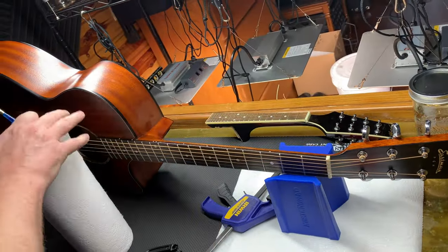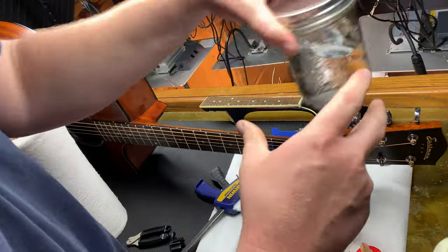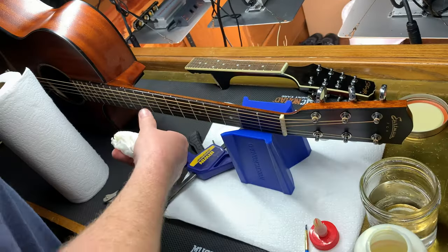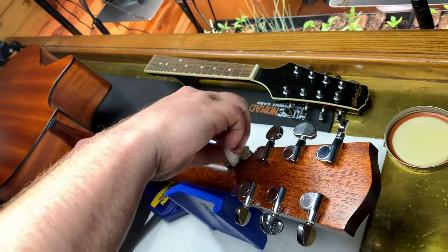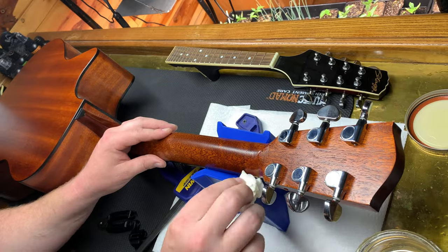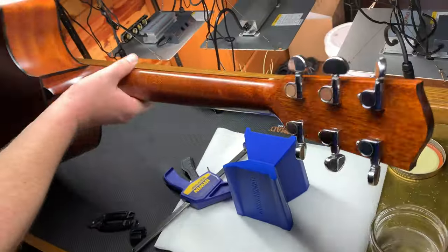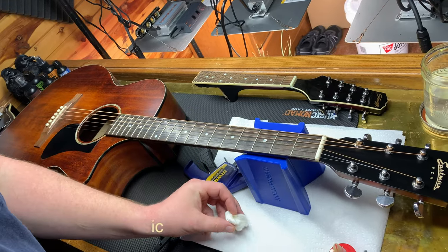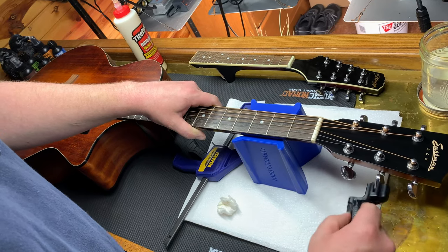I'm gonna get a paper towel. I also have no idea if this is gonna ruin a brush or not — my guess is that it will, so I'll use an old one. Just a little bit of water handy. Now we're just gonna wipe off the first round of excess. I'll dab it with a paper towel — not too damp. You don't want a whole bunch of excess water running down your instrument, just enough to clean it up. And now we'll just take the strings off.